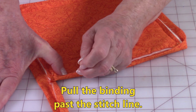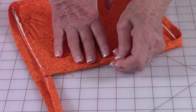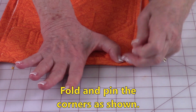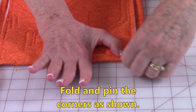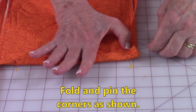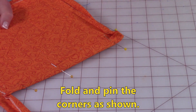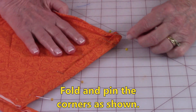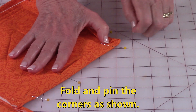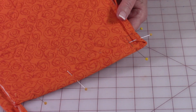Go around all four sides. When you come to a corner, put a pin on one side of the corner, then go to the other side and place a pin — so now you've got a bump there. To take care of that little bump: go ahead and take a straight pin, press down, fold it over, and pin it so you have this mitered corner fold. Fold all of your corners like that.